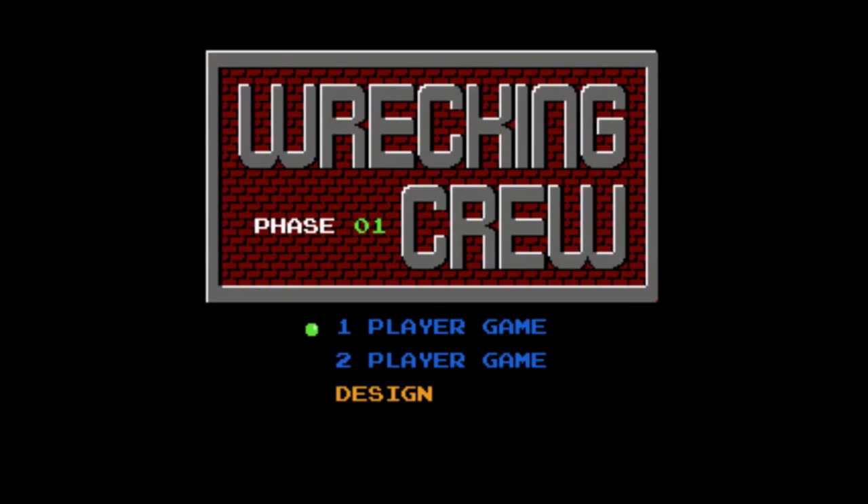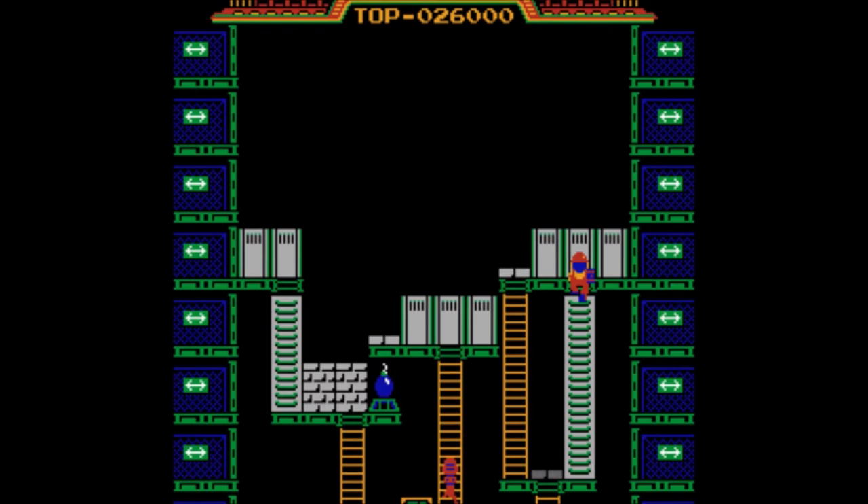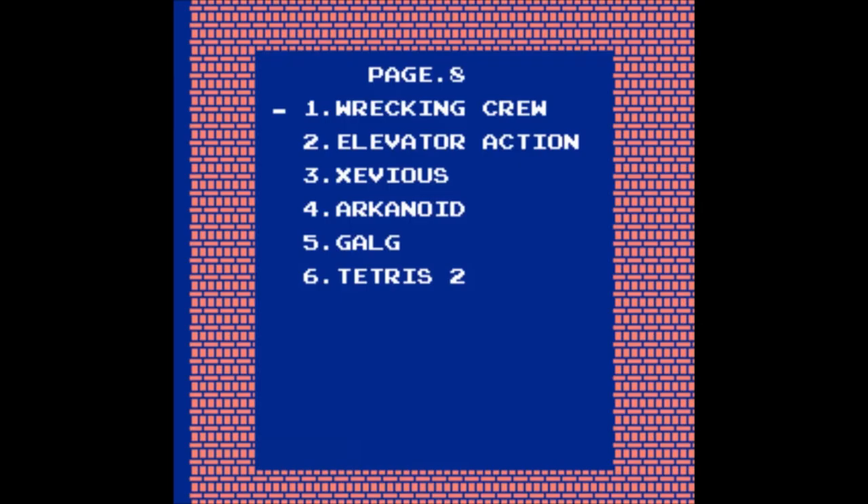Here we have the first official game with the Mario name on it. How can I put this for the one who's never seen it? It's a 'hurry the fuck up and wreck the shit before you die' kind of game. Try saying that fast ten times. Test the game if you can — it's kind of good. Elevator Action — almost at the end now.